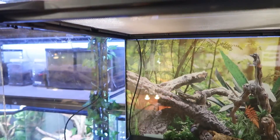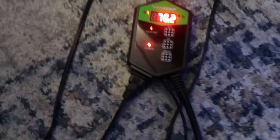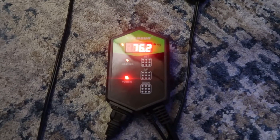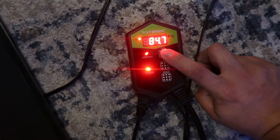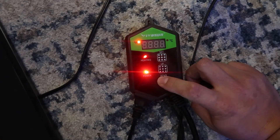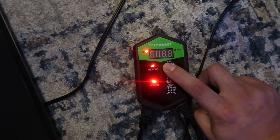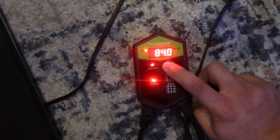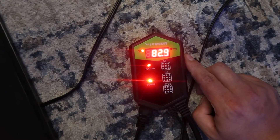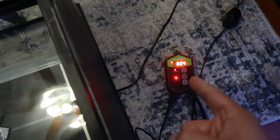I tape the probe so it doesn't get knocked off if the reptile moves things around or gets on the cord, keeping it in place so you don't risk overheating from it being pulled out of that location. Once that's done, plug it directly into the wall. Once plugged in, you'll see the lights come on. Most thermostats have a set button and adjustment buttons. To set the temperature, hold down the set button until it starts blinking, then go up or down to get the desired temperature. Hold the button again until it stops blinking and you're ready. Once the probe reads the temperature you set, the heat mat will turn off, and kick back on once it falls below that desired temp, keeping it set to the desired temperature 24/7.